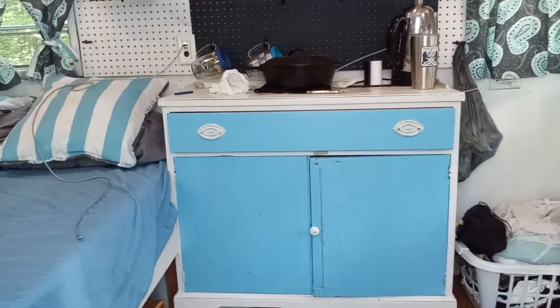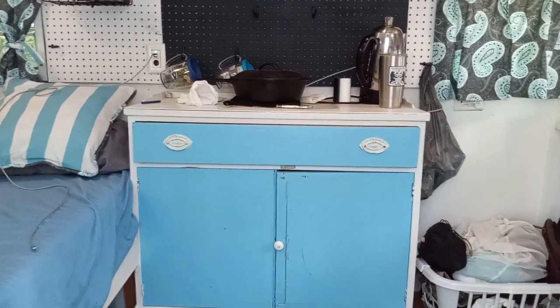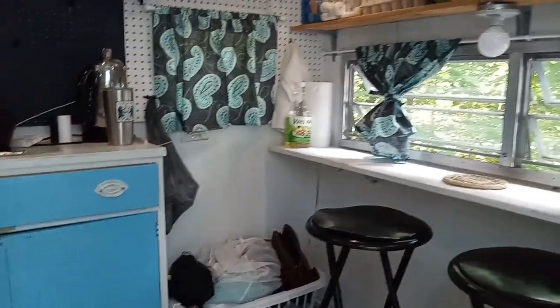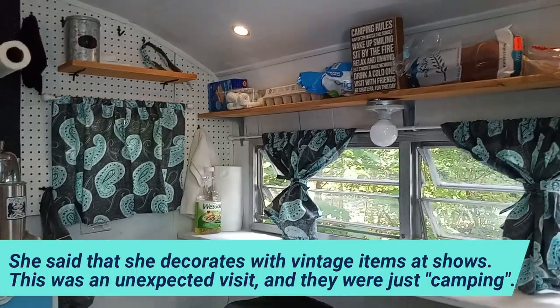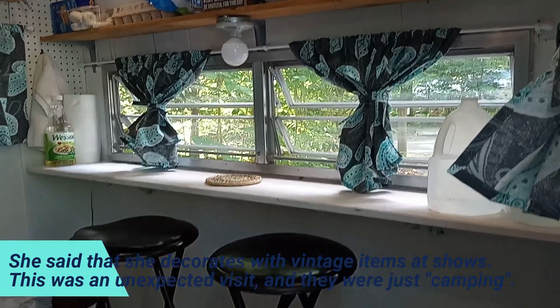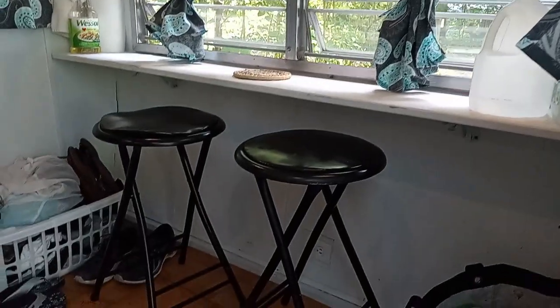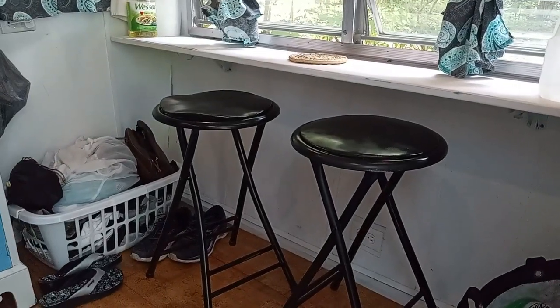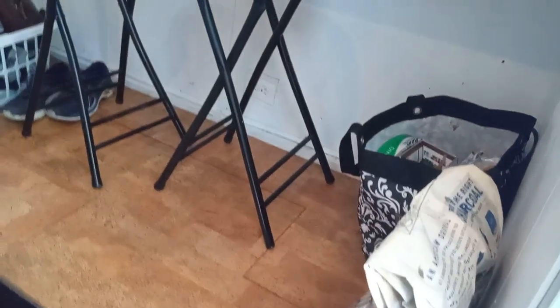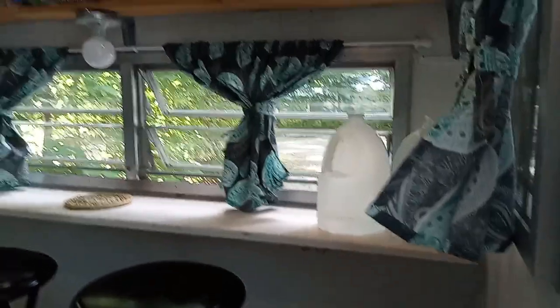Do you cook inside? I do have a little propane stove that I can cook on, if it's raining or whatever, but we have it out on the picnic table right now. They took the dinette out and put this little table here — like a shelf — which gives them a lot more room for other stuff, and she can put her food up there.